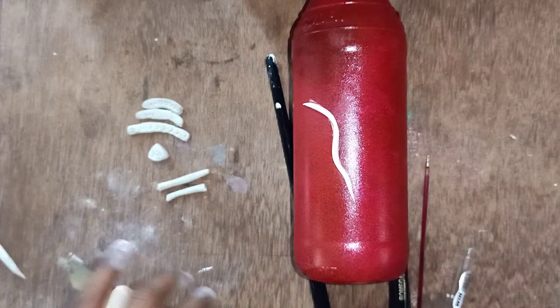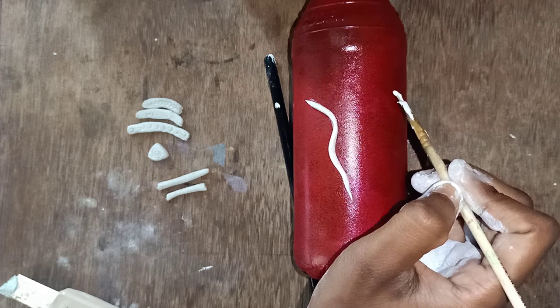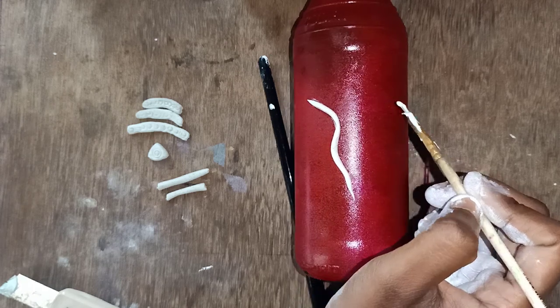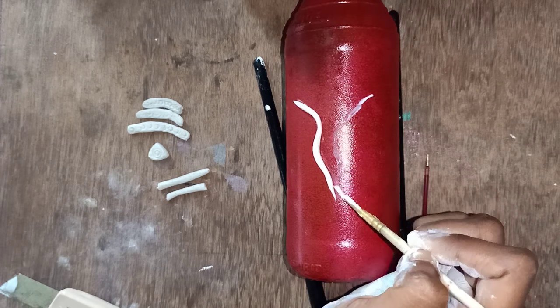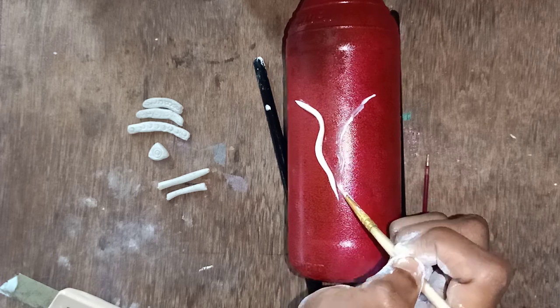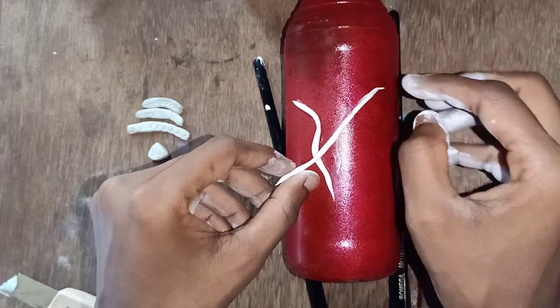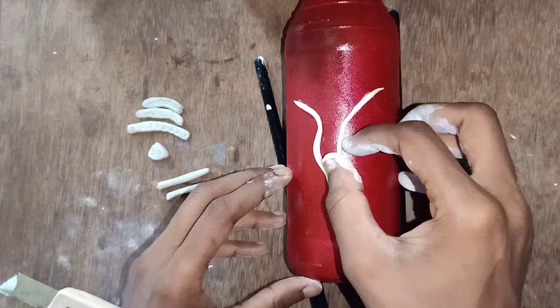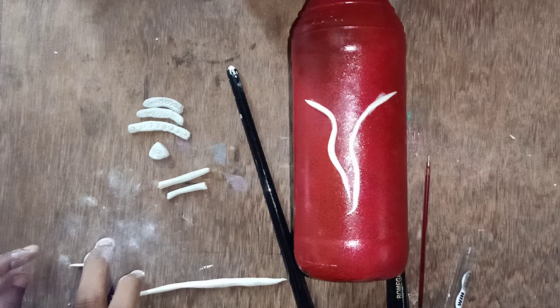Let's make a thin layer of the skin. If you want to make a thin layer of the skin, it will be a little touch. Let's make a layer of the skin — I am going to make a thin layer of the skin. I will bring a thin layer of the skin.